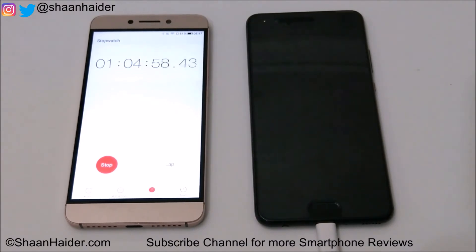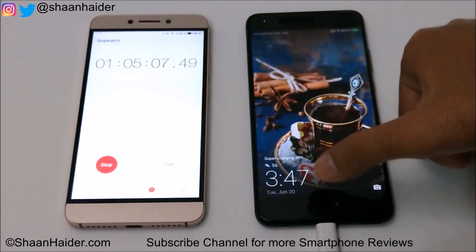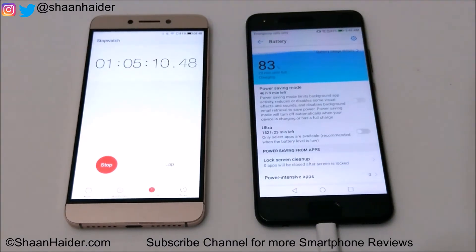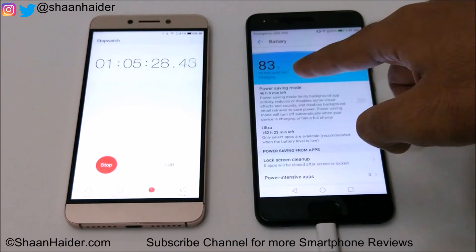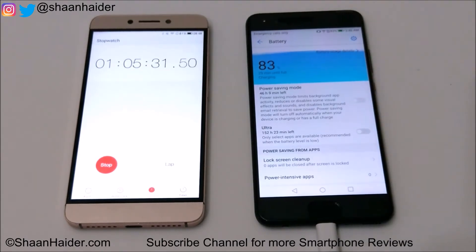It's 1 hour 5 minutes now. Let's have a look at the battery percentage — it's 83%. So in 65 minutes it reached from 0% to 83%. The device is showing 29 minutes remaining until full charge, so nearly 1 hour 35 minutes total to charge from 0% to 100%.